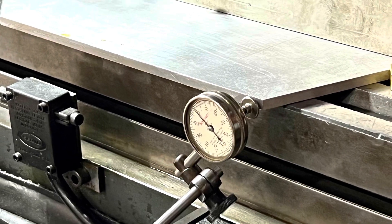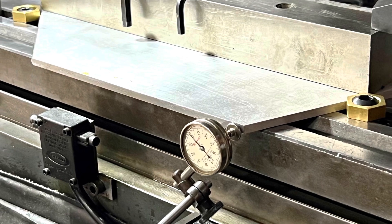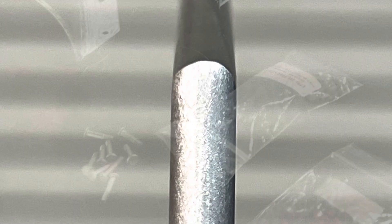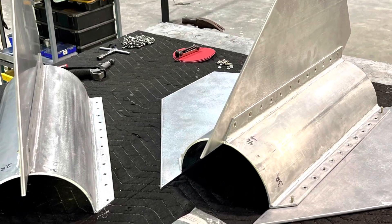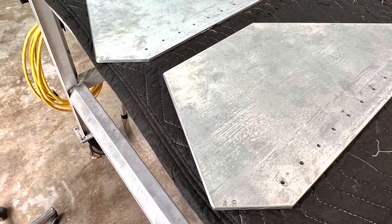These are fins set up for half-round leading edge milling, and this is the roughed-out finish on those edges. This is fin and fin can layout. Here's all the fins laid out, drilled, scuffed, and prepped.